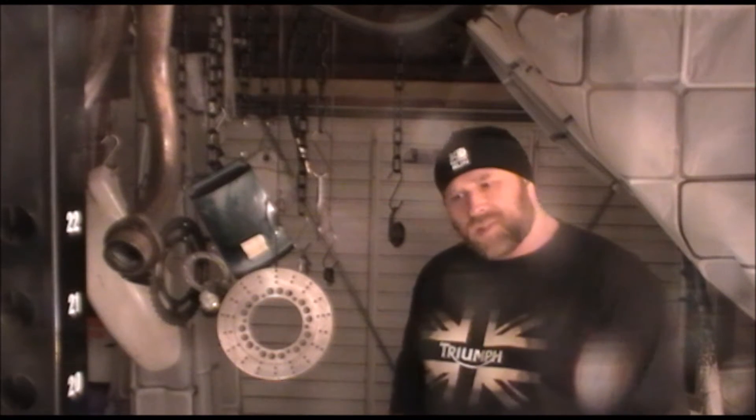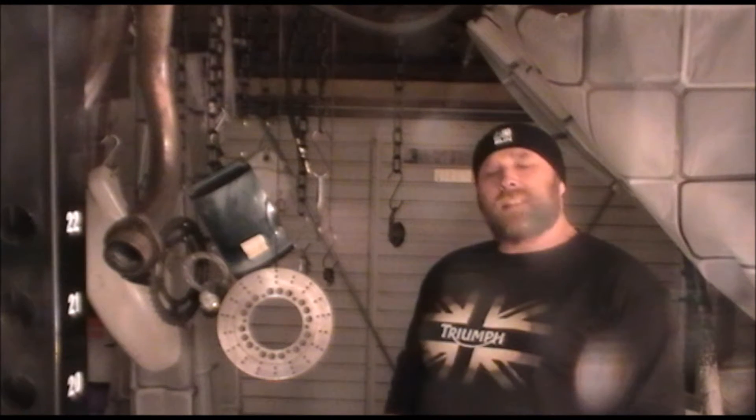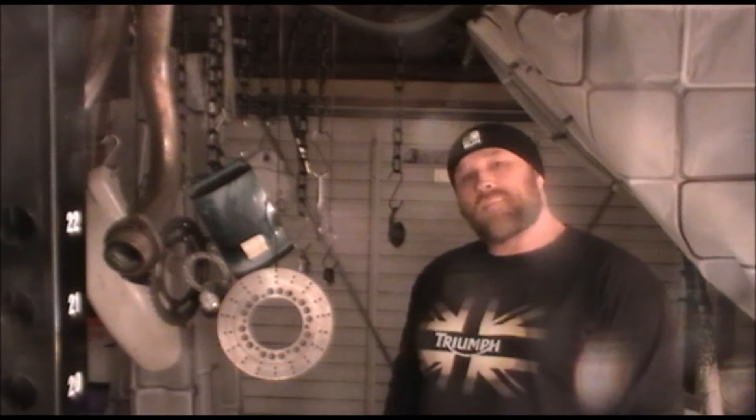Welcome back guys, GTS Garage. In this episode I'm going to teach you how to make progress without actually making any progress.